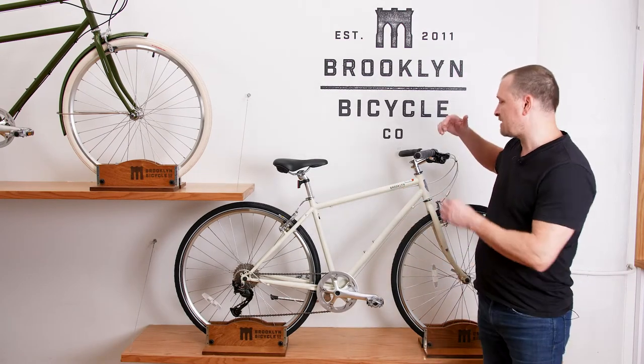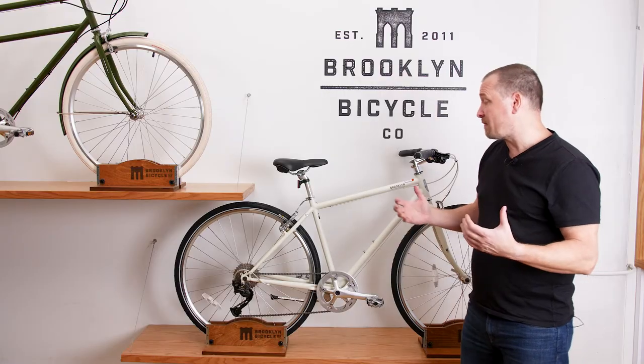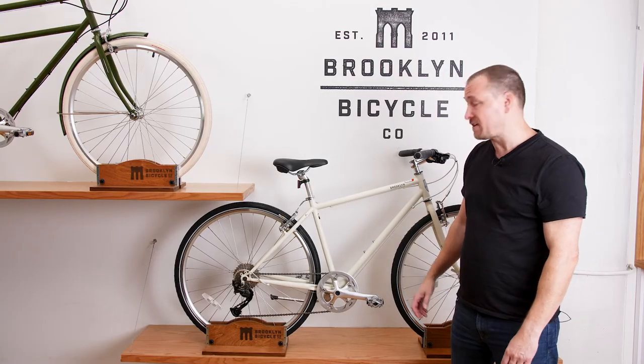You'll also notice, different than the Roebling, is that this particular model has swept-back handlebars and a slightly more upright riding posture. But aside from that, a lot of the features I'm going to point out are the same.